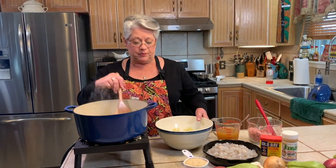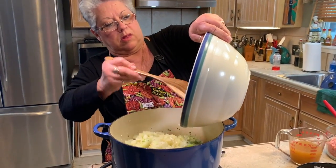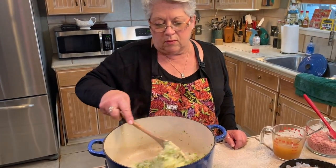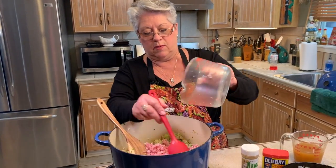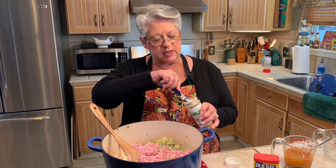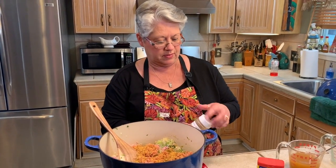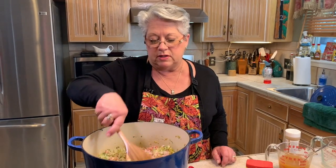Our seasonings are all softened up, so now we're going to add our mirlitons to the pot and stir those in. I'm going to go ahead and add in my nice diced-up ham, and I'm going to add in two tablespoons of Frank Davis shrimp seasoning. If you can't get this, you can use Old Bay or whatever type of seafood seasoning you prefer — there's tons of them out there. Now I'm going to stir this in a little bit and then add about a cup of my shrimp stock. You can always add more later.